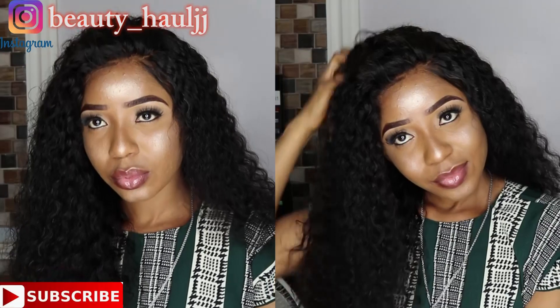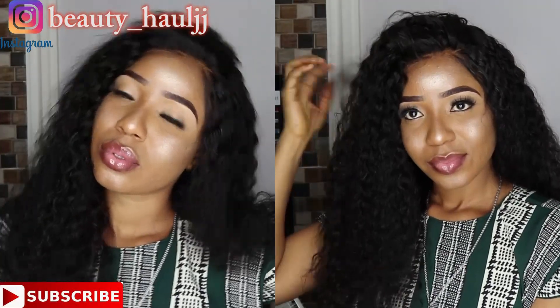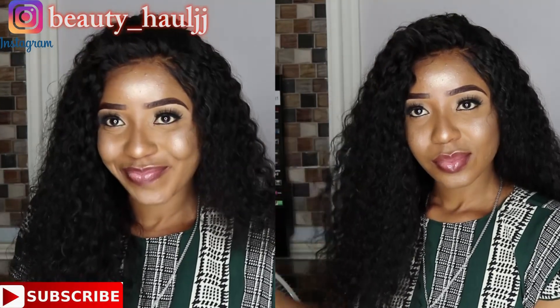Don't forget to subscribe — it's actually free. Subscribe by clicking the subscribe button and join the family. Leave a comment, give this video a big thumbs up, and share to friends and family. I'll talk to you guys in my next video — bye!